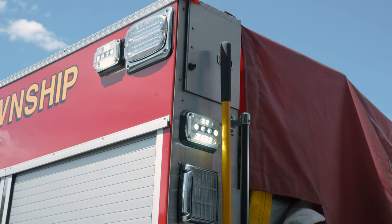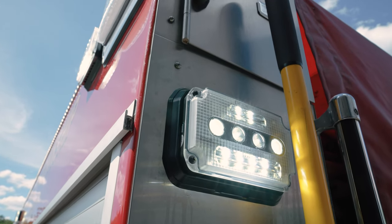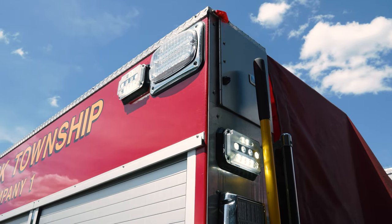Bringing it around to the back, you can see the same thing. They had the Federal Signal Fire Array halogens along the back. We came in with the Guardian Junior six by fours in the back, mounted them up, and gave them great new scene lighting — plenty of scene lighting now on scene.